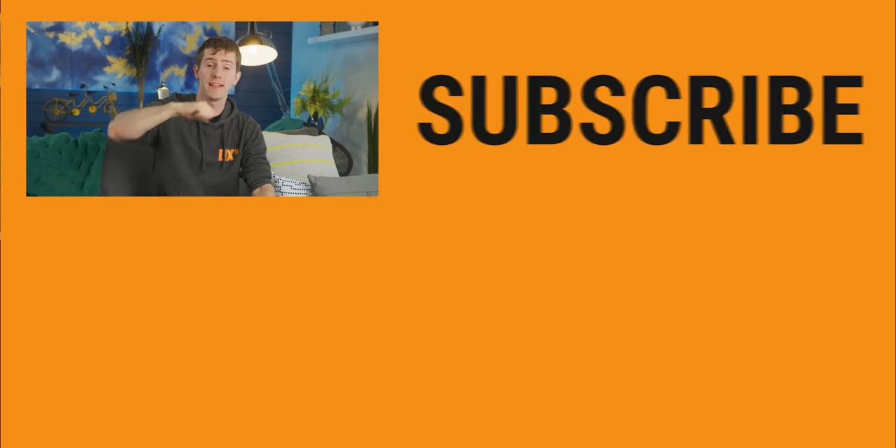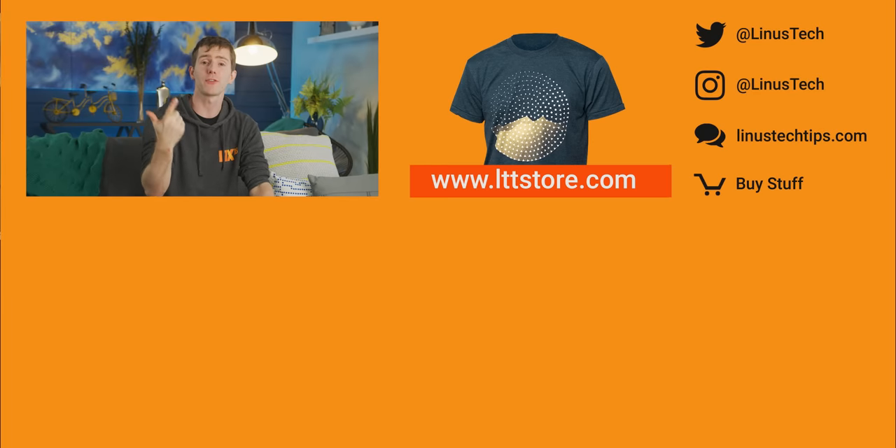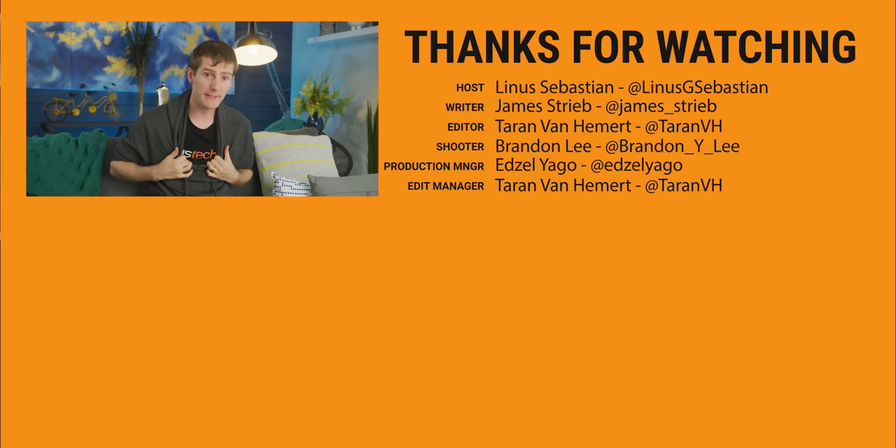Thanks to Honor for sponsoring this showcase video. You can check out the View 20 and its neat accessories including the gaming grip at the link below. If you liked the video, hit like, get subscribed, or check out where to buy the stuff we featured. Down there is also our merch store with cool shirts and our community forum which you should totally join.